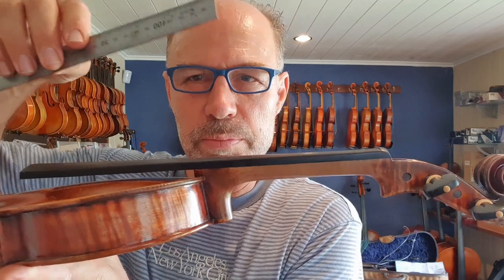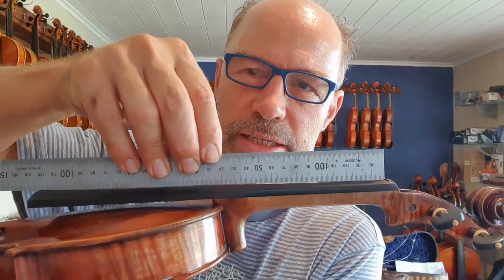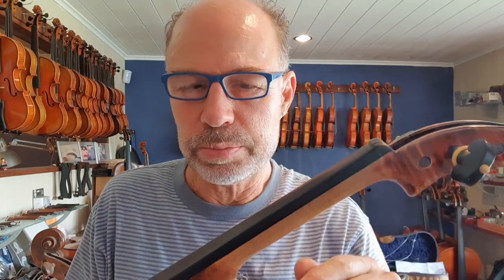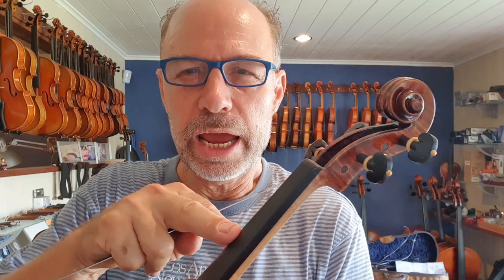Not a lot of people know this, so I'm going to put a ruler across this fingerboard so you can see it. Can you see there's actually a gap? The ruler is touching at the ends of the fingerboard here, but not in the middle because it has a slight dip. On the violin, the dip is supposed to be 0.7 of a millimeter on the G string and 0.5 of a millimeter on the E string. So obviously the G vibrates a lot more than the E string does.